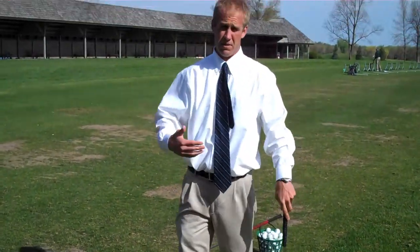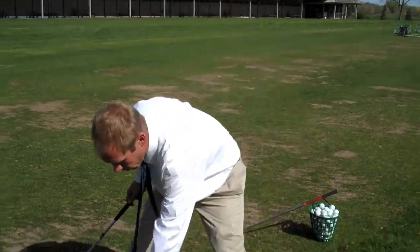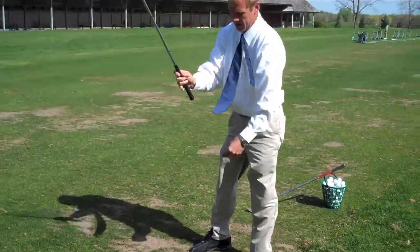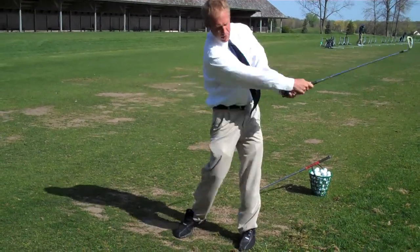A couple of hitting drills as the kids are getting more and more involved in golf. Start off slow, start off with short swings. Meaning, starting with an iron, putting the ball on the tee. Again, proper grip. Good posture.